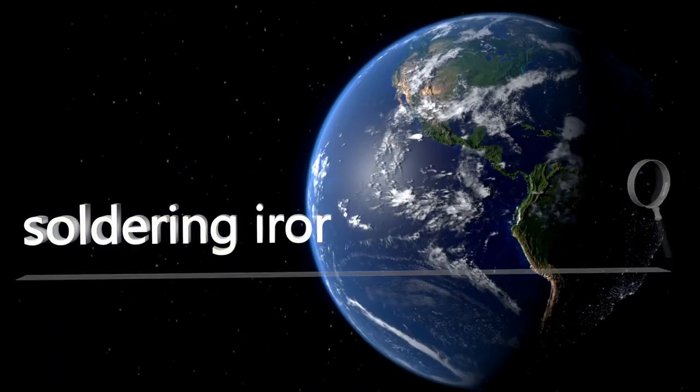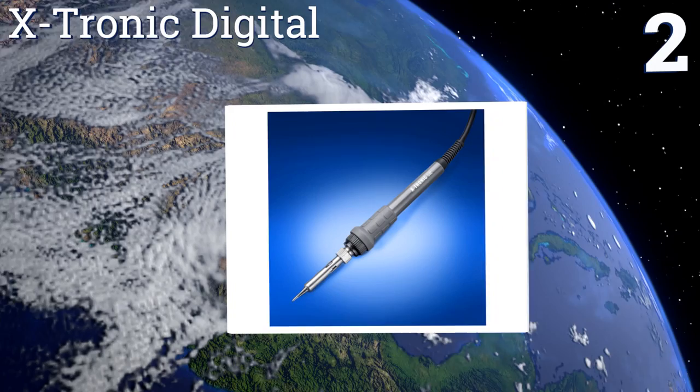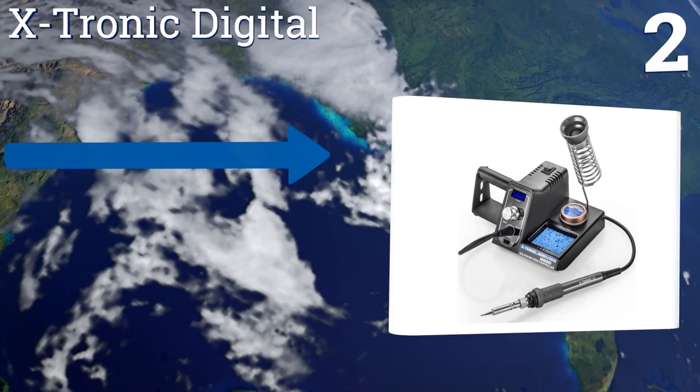At number two, if you've gone through the frustration of trying to make do with a low-quality soldering kit, hopefully the X-Tronic Digital will restore your faith in the tool. It's super easy to operate with dependable temperature control and a helpful brass tip cleaner. It features a strong stainless steel iron holder and a 10-minute shutoff timer. It can display temperature in Fahrenheit or Centigrade.